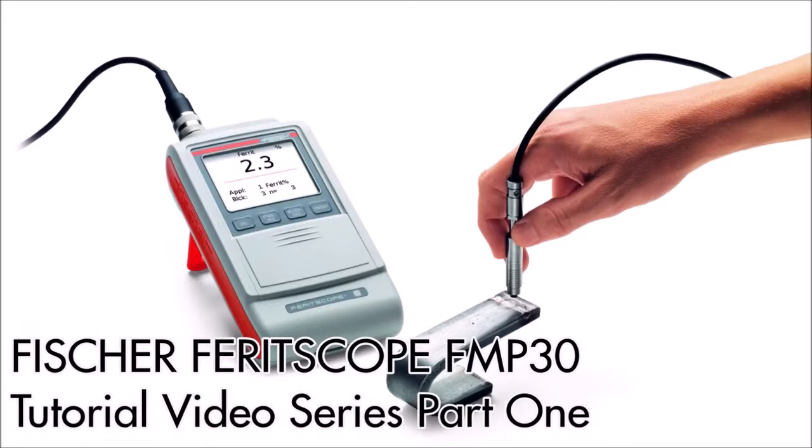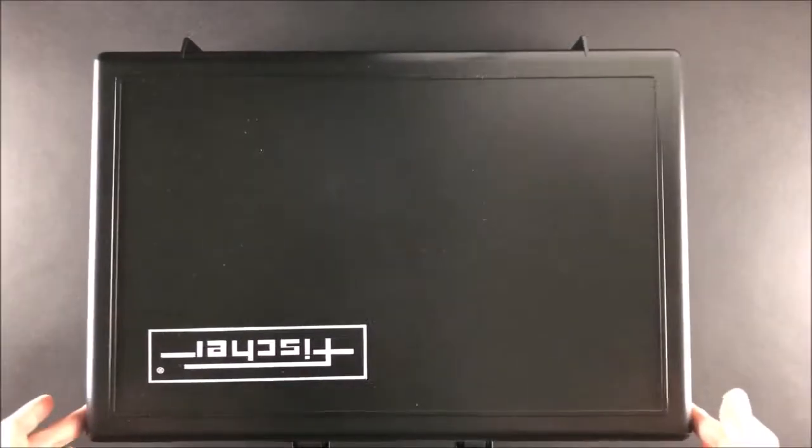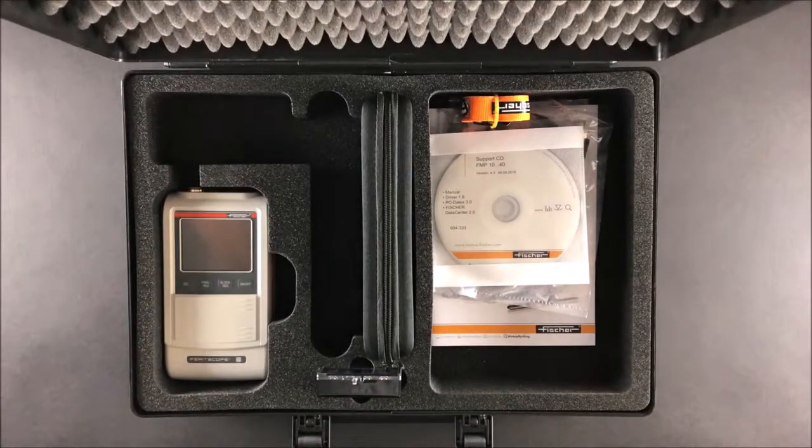Welcome to Helmut Fischer. Today I will be introducing the ferrite scope FMP30. This is the casing the ferrite scope will come in, which includes the accessories you need for calibration and data transfer.